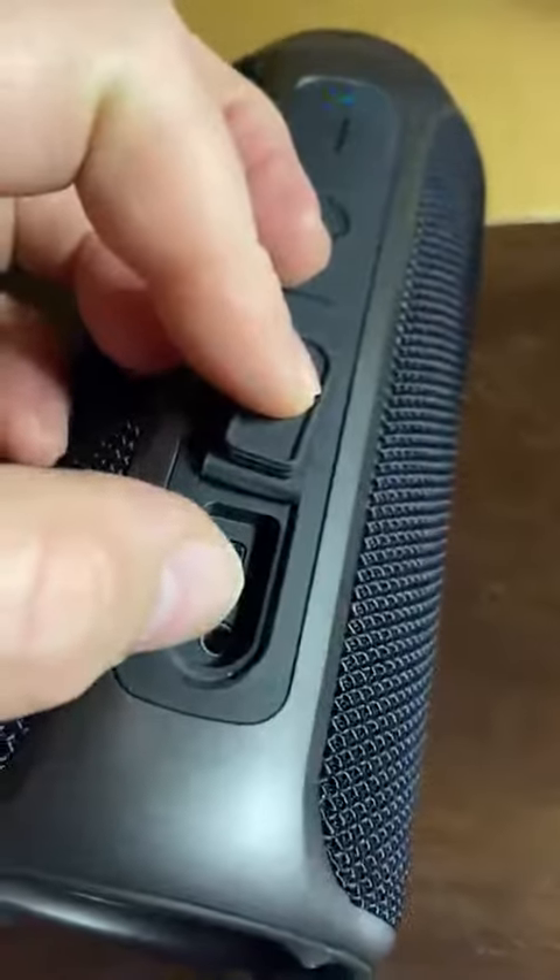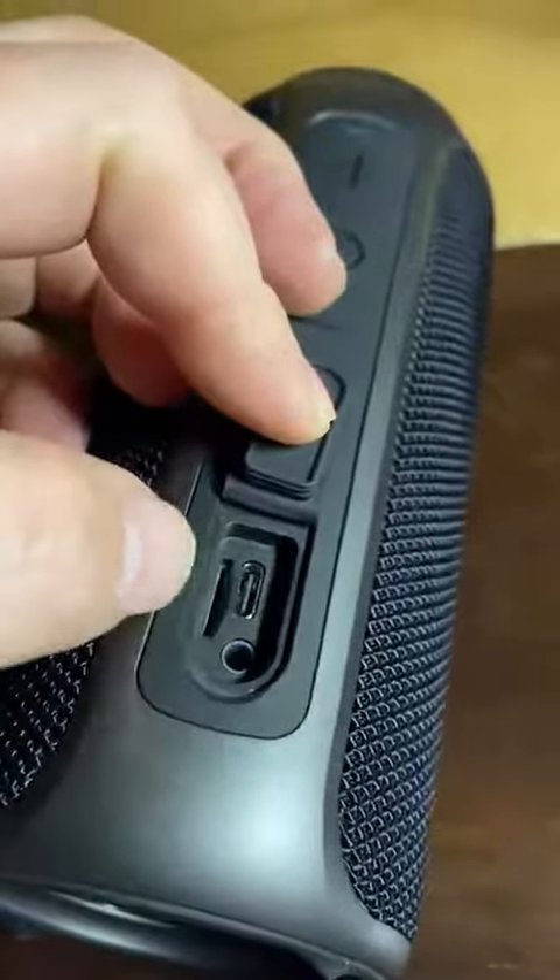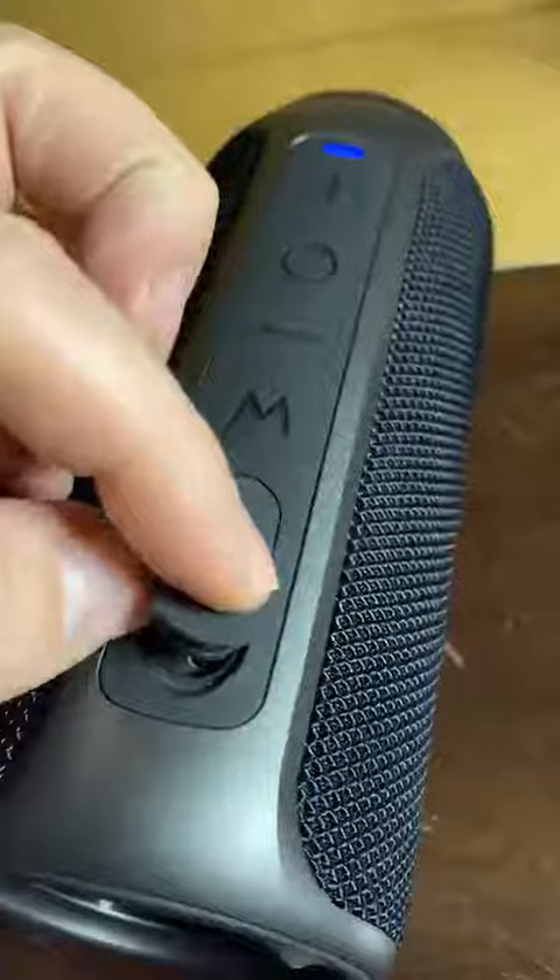It's got a 3.5mm jack, so you can connect it to traditional old-school style devices. And it also has a microSD card slot, so it just becomes an MP3 player all by itself.